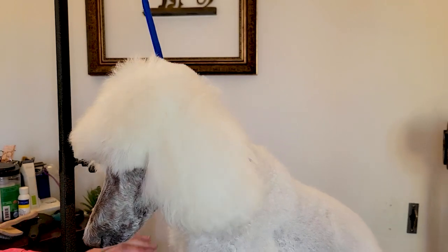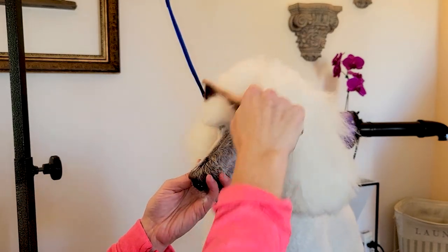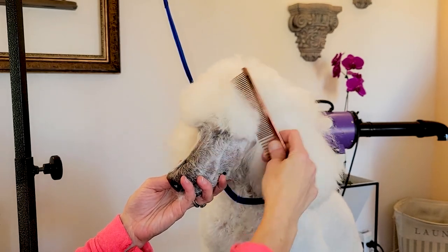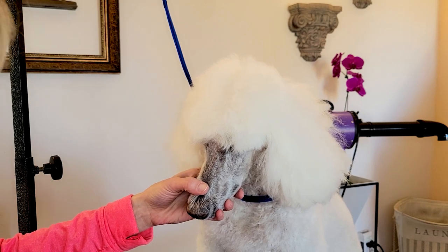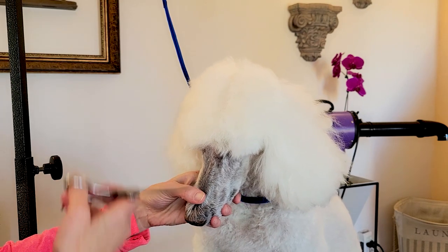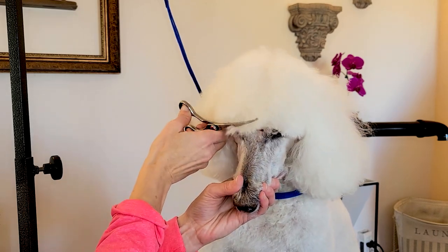Here I'm setting that back part — kind of set it and forget it — then I start working on the front part, and then meet in the middle. Constantly refining. Poodle top knots, especially hand scissoring, take a lot of refinement and finessing. It takes patience, working over the lines, to get that look. We want it longer — we don't want every top knot to be very short.